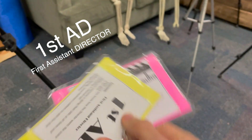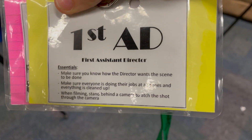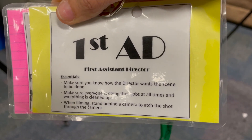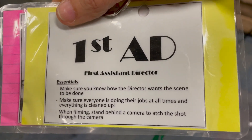So on the lanyard, not only does it have the essentials of making sure you know how the director wants the scene to be done, make sure everyone's doing their jobs at all times, and everything is cleaned up. And when filming, stand behind a camera to watch the shot through the camera — that's supposed to say 'watch,' there's a missing W. That's the first AD's job.